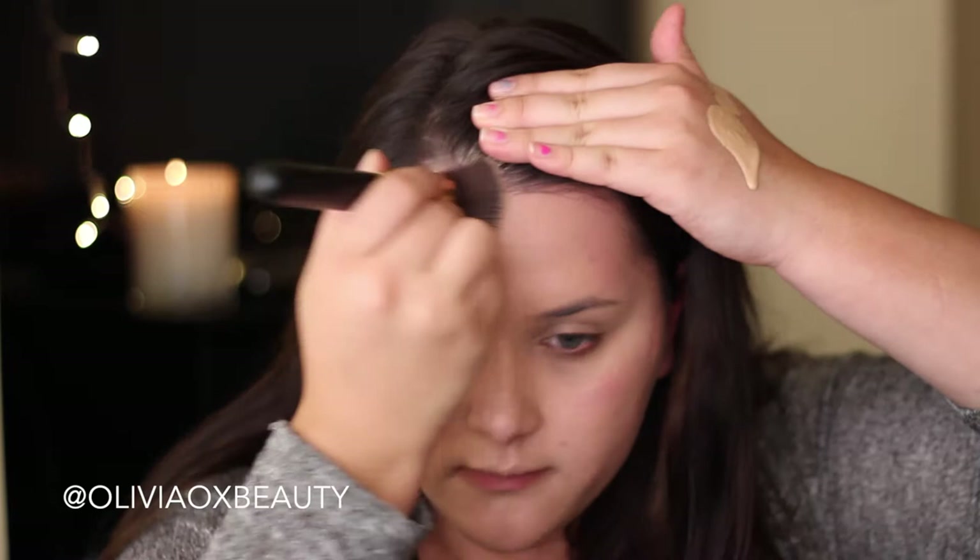First we're going to start out with our foundation and we're going to be using a flat top kabuki brush. I'm just blending this into my skin, making sure that I'm buffering it nicely into my skin and down my neck so that we don't have that sort of mask effect.